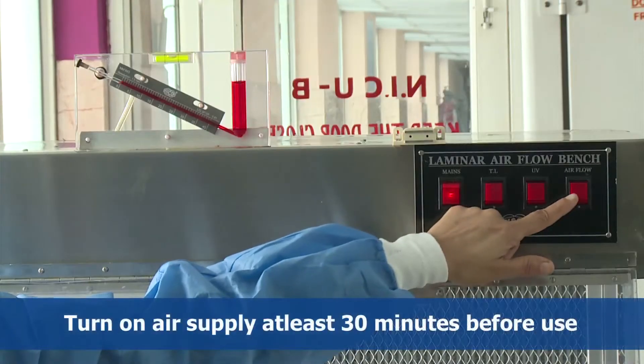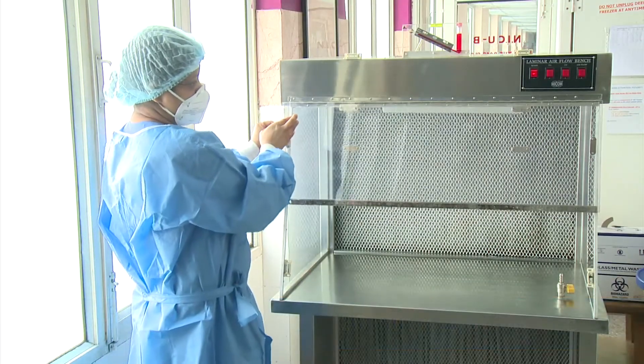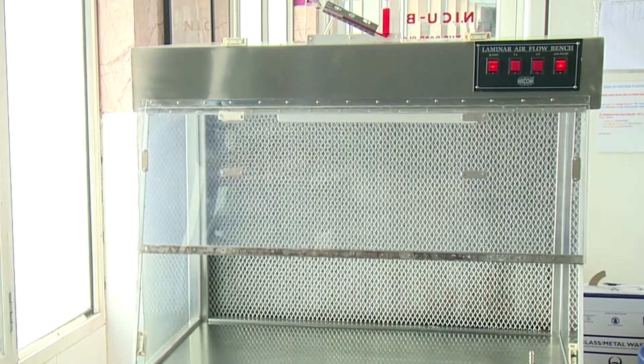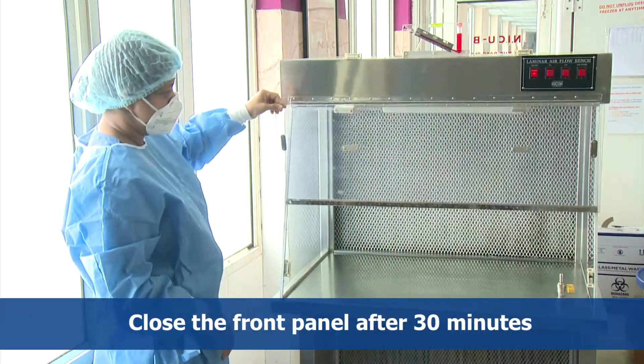Turn on the air supply at least 30 minutes before use. Keep the front door open during this time so that the non-sterile air can be replaced by clean sterile air. Close the front panel after 30 minutes and leave the blue UV light on for a period of 30 minutes.